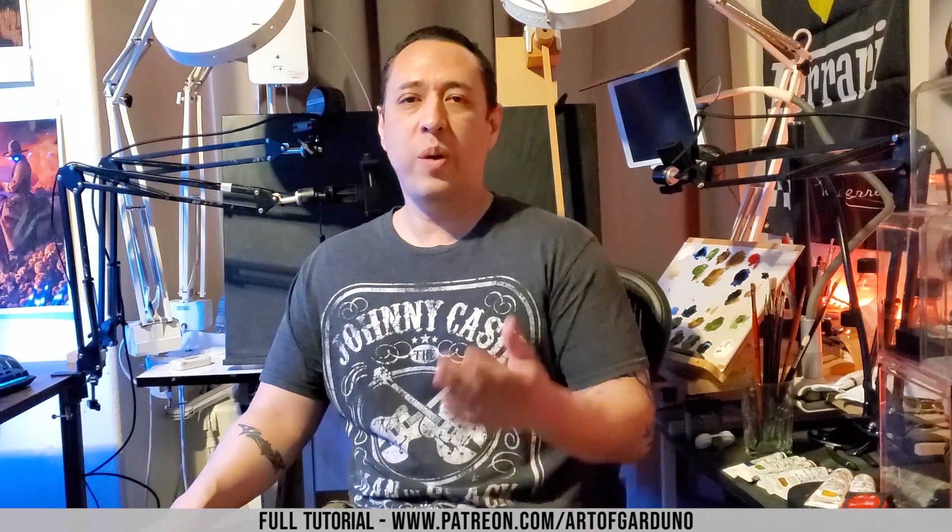That's it for the John Wick tutorial. If you enjoyed it, please consider liking, subscribing, and commenting below. If you'd like to see the full-length tutorial where I go in depth on detail, color mixing, and how I achieve my proportions, that is on my Patreon channel. Those videos are one and a half to three hours long, and the link is below. Come join me and my students and let's learn to advance our skill. I'll see you in the next video.